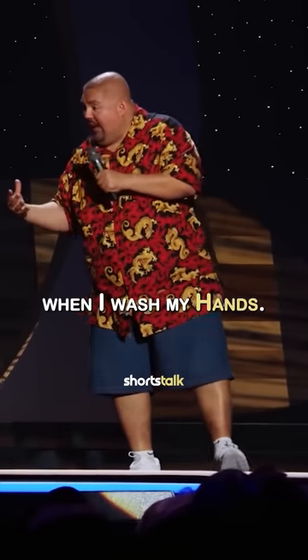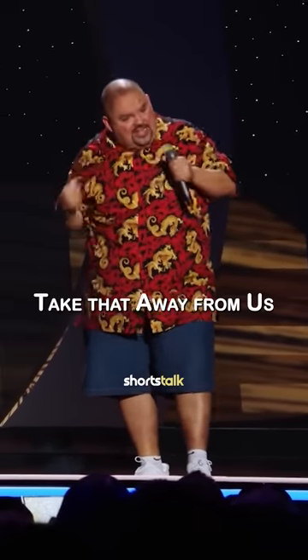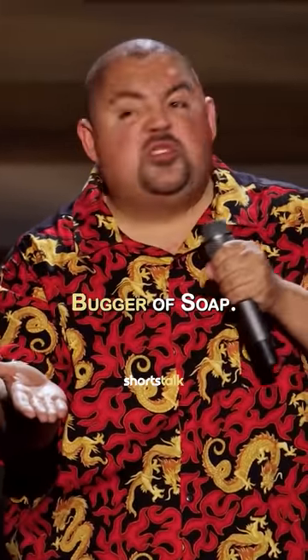I like a lot of soap when I wash my hands. I like a good soap dispenser — the pump. I hate it when they take that away from us and replace it with that little spout that goes next to the faucet. You stick your hand under it and it gives you that little booger of soap.